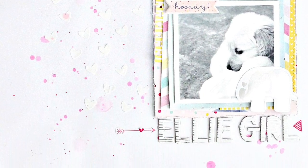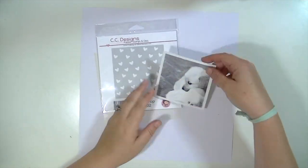Hey guys, Kate Kennedy here for the Blitzy creative team. And today we're going to make a scrapbooking layout.